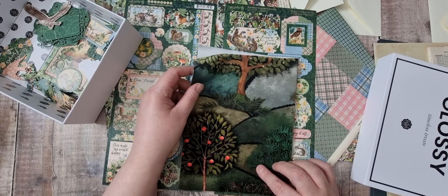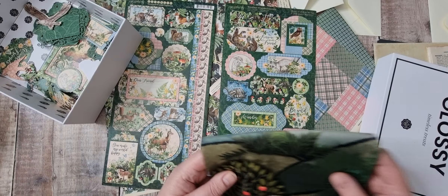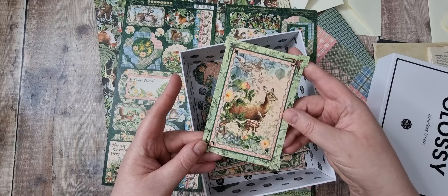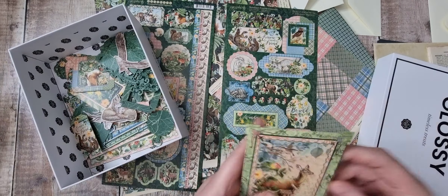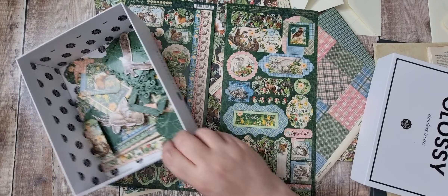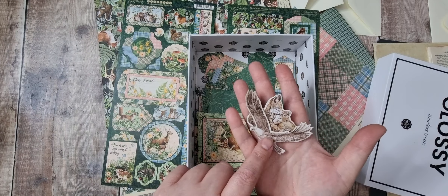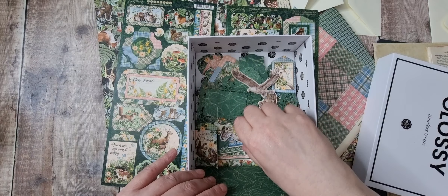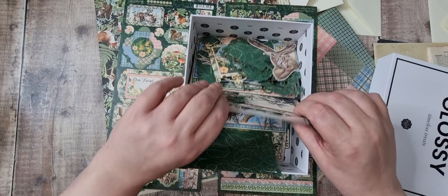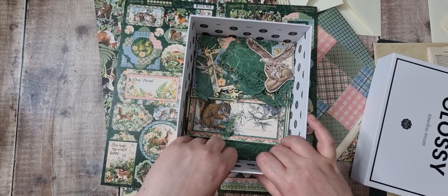I might cut the fabric sample in half and do a spine so I've got it on the front but not on the back. I've got the die cuts and aren't they beautiful - that would look beautiful on the cover. I've also got die cuts from the Stamp Area Forest range and the journal cards which are beautiful. That is what we've got.